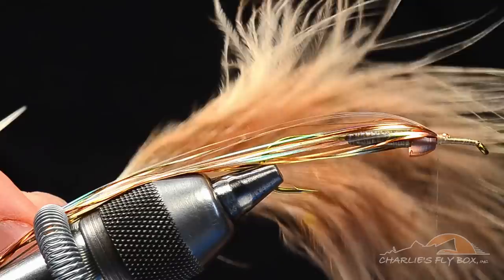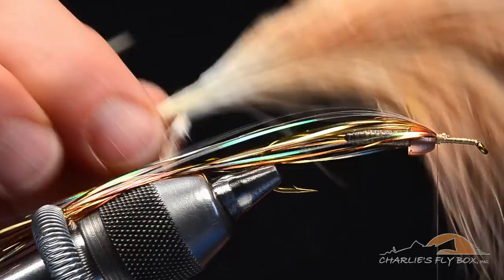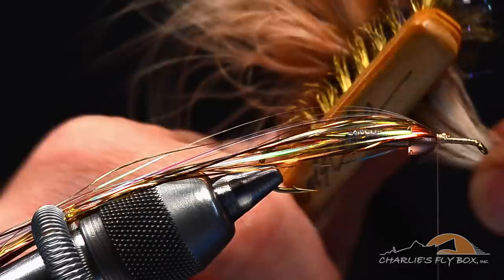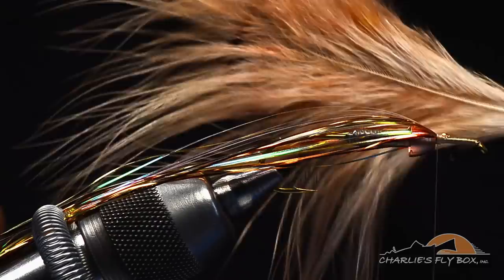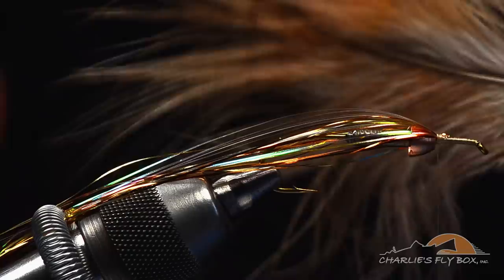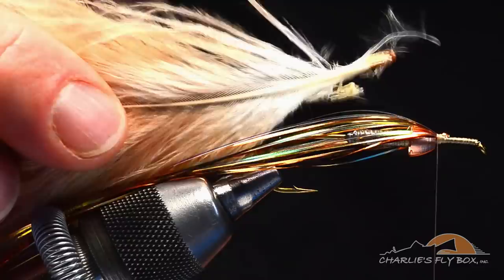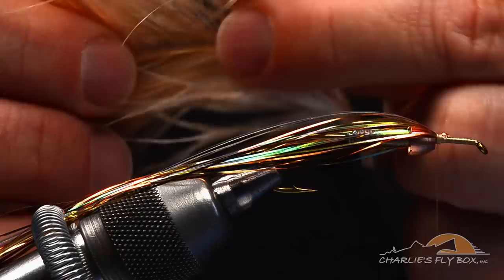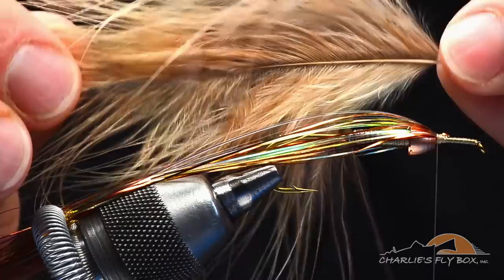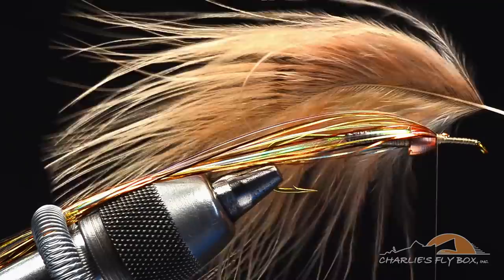Now I've got a tan marabou feather — a big one with really long flues. The center is matted down because companies that sell marabou these days just let it air dry. If you take your dubbing brush and run it up the feather, that pulls out the matting and cleans it up. I usually do this on my pant leg. Then I want to get rid of most of that big thick stem at the bottom, so I'll come up on the feather and peel the fibers off until I've gotten up to the thinner part of the stem, then go a bit further.